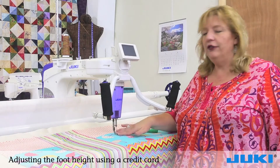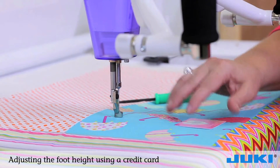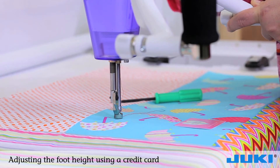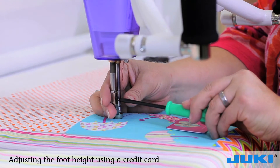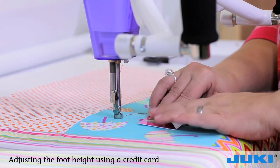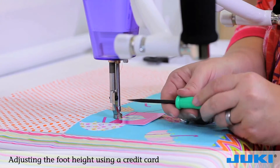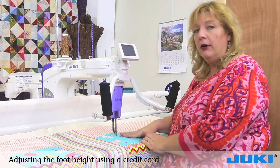We are going to adjust our foot height so we have the perfect clearance to quilt this top. Make sure your machine is turned off. Put your needle in its furthest down position. Loosen the foot with the screw on the side. Take a credit card and slide it underneath the foot, and as soon as it sits perfectly on the card, re-tighten the foot. Now we have that perfect foot height.